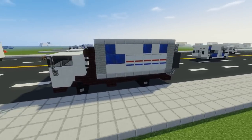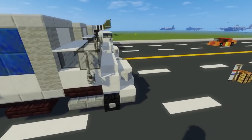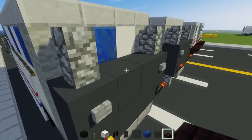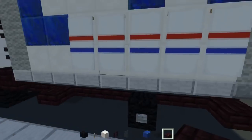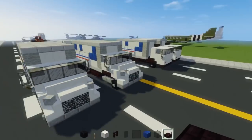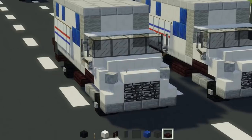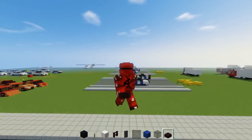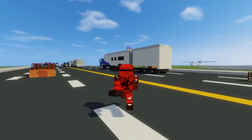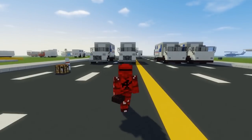I hope you guys enjoy this video. You can customize this however you want, because in real life the USPS uses different variants of this truck — sometimes without the rear detail, sometimes with an extra wheel, or the box is longer. This is the basic design you can use on your server or city. If you enjoyed it, please hit that like button below and subscribe if you haven't already, because I'll be uploading more videos like this in the future. See you guys next time!